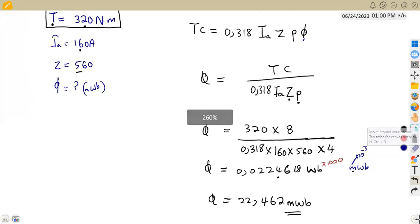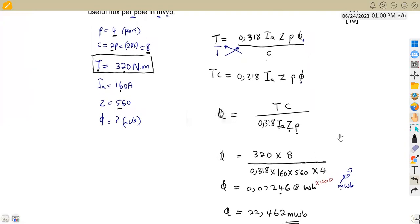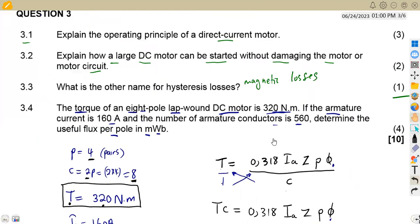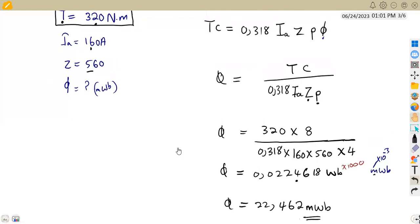That is how we calculate the useful flux from the given torque. Understand the information given, find the suitable formula from your formula sheet, make the required variable the subject, and substitute your values. That's it, guys, from Mason African Motives — till we meet again.